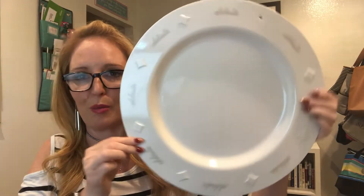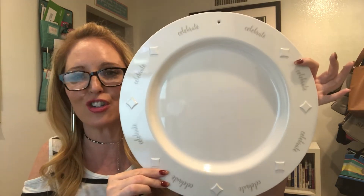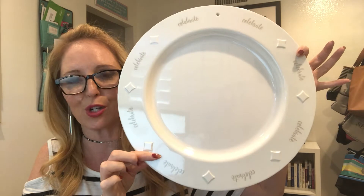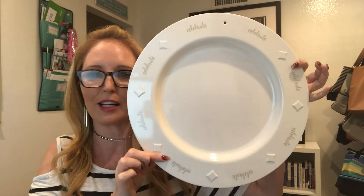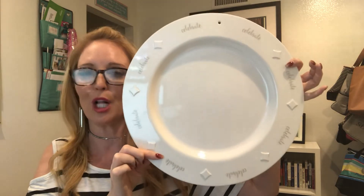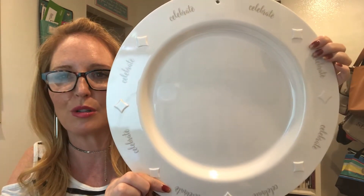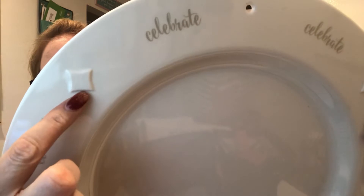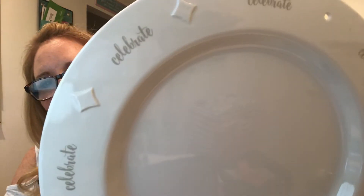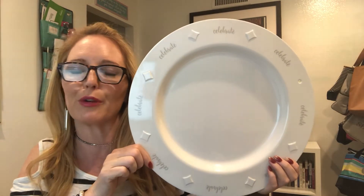This thing is huge — it is a 15-inch round decorative serving platter. This is really cool because when you look at it in the catalog it looks smaller than it actually is, so I did want to do a video to make sure you saw how large it was. It has the word 'Celebrate' all around and cute little diamond pattern icons around the plate, so it's really decorative and pretty.